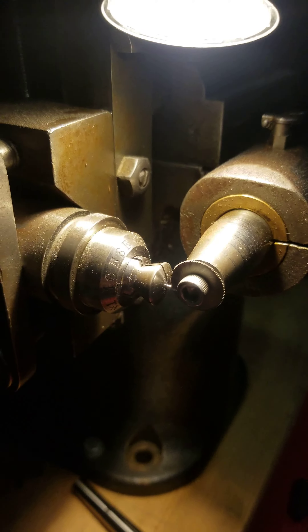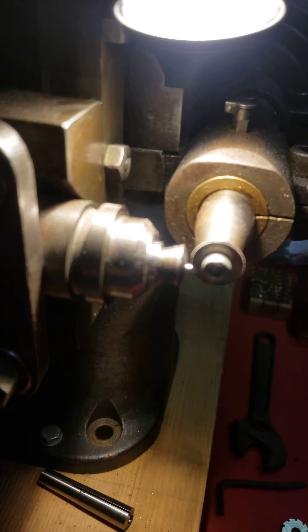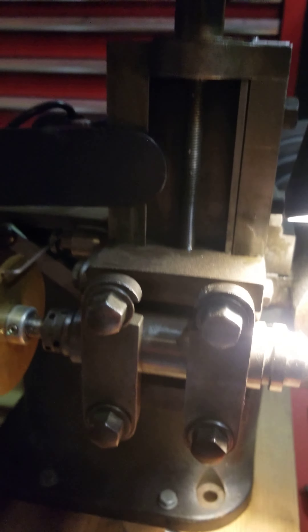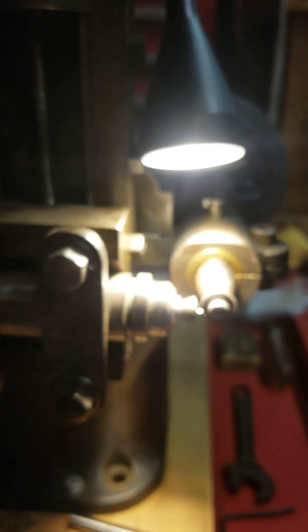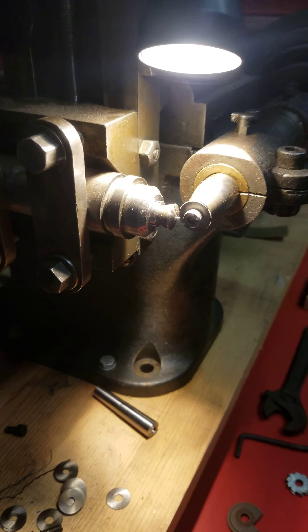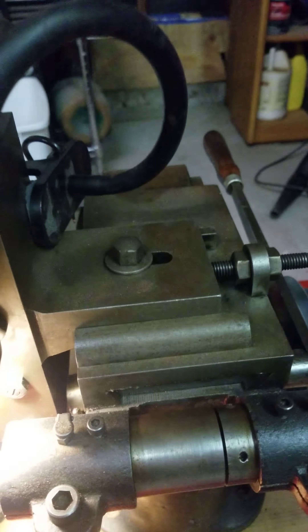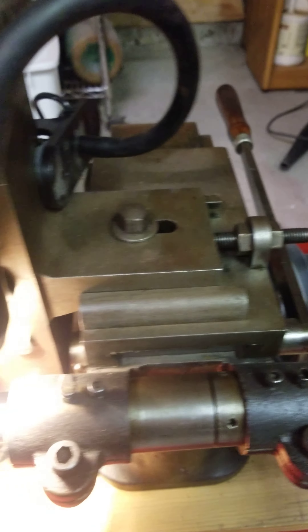Basically what I'm doing right here is cutting a slot for a screw for a case bow that I made. I have vertical adjustment, which I'll use to travel the screw up through the blade, and then I have horizontal adjustment for centering.